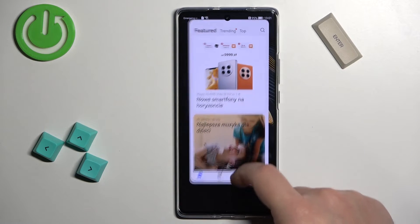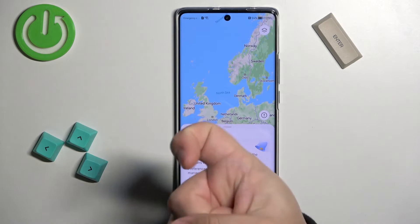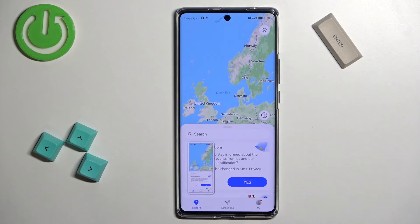You can also take a screenshot by tapping on the screen with your knuckle — basically knocking on the screen like this.